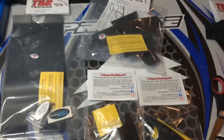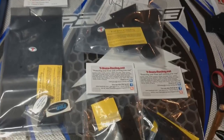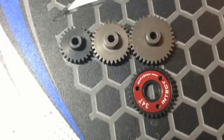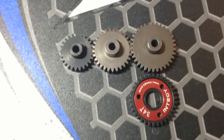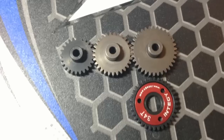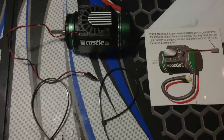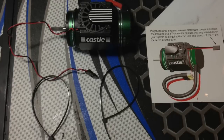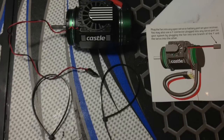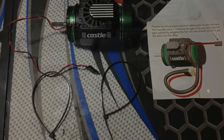I will be doing upgrade videos for my E-Revo and the Losi Mini 8, but I will give you a few pictures here of the things I ordered. This is comparing the 34.2 spur to the 34, 29, and 25 pinion for the Rustler. And for the motor fan, make sure you always secure it down with black zip ties on both ends of the fan — just secure them to your Mamba Monster motor.